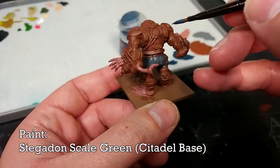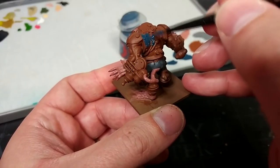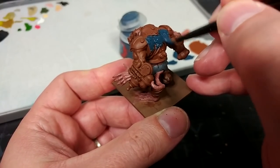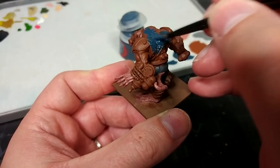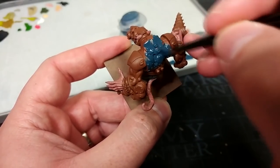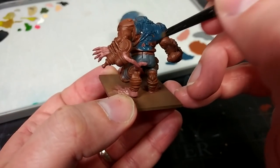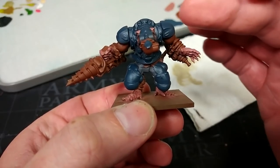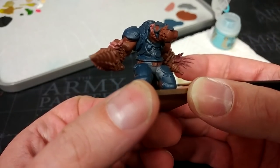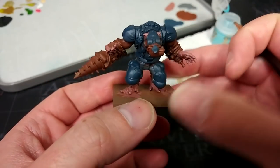For the armour I'm going to use Stegadon Scale Green, which is one of my favourite blues in the Citadel range. I don't use it very often but every time I do I am super glad I have it. I'm using this almost straight from the pot — I've got some on my palette with just a tiny bit of water in the end of my brush. You'll see it covers really well. Even the bits that are going to be cables and such later — it doesn't hurt to make them blue now. In some large flat areas you'll need a second coat, but if you end up with any little brown bits hiding in the recesses, don't worry — it's just going to look like grime.